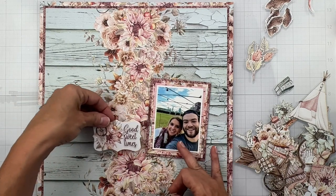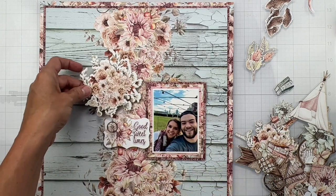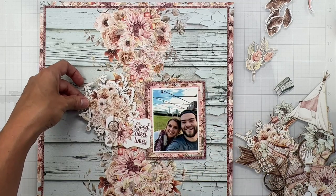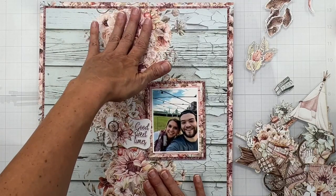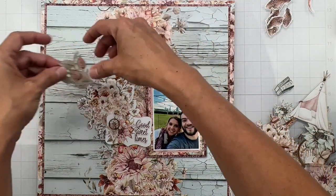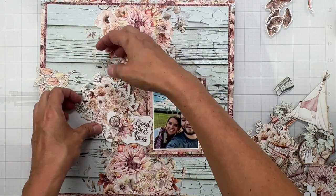The reason why I was doing the placement already is I want to make sure to have a spot for my title. See how this is there? I'll be popping things up because this layer is a flat layer and I'm popping everything else up. It's going to be so pretty, and I want some of that to peek through as well.